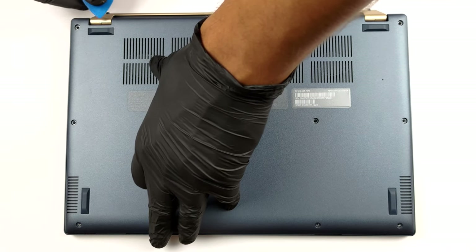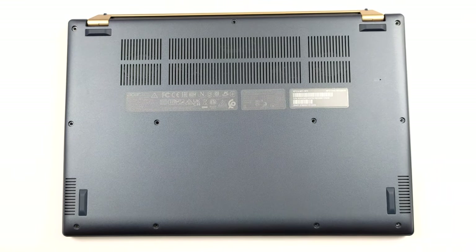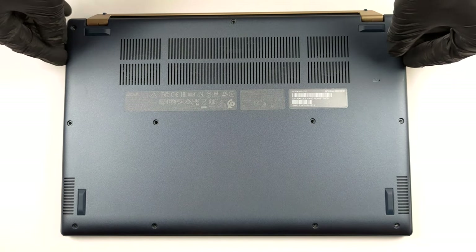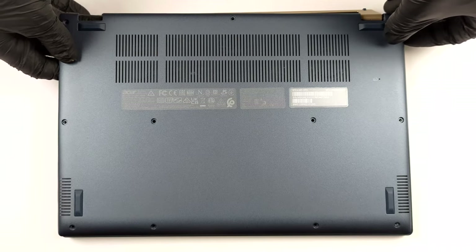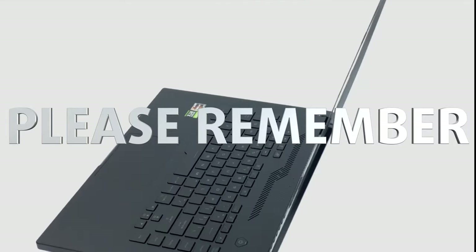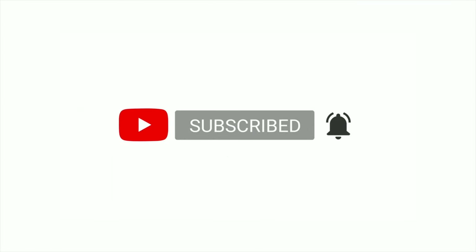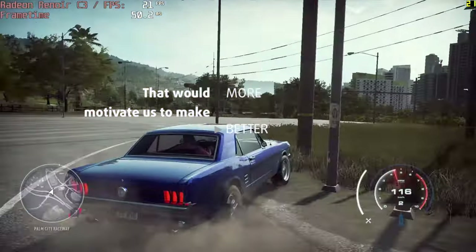To access this laptop's internals, you need to undo 11 Torx head screws. Then pry the bottom panel with a plastic tool and lift it away from the chassis. Please remember, it would be of great help to us if you just hit the like button and subscribe to our channel. That would motivate us to make even more and better videos for you.